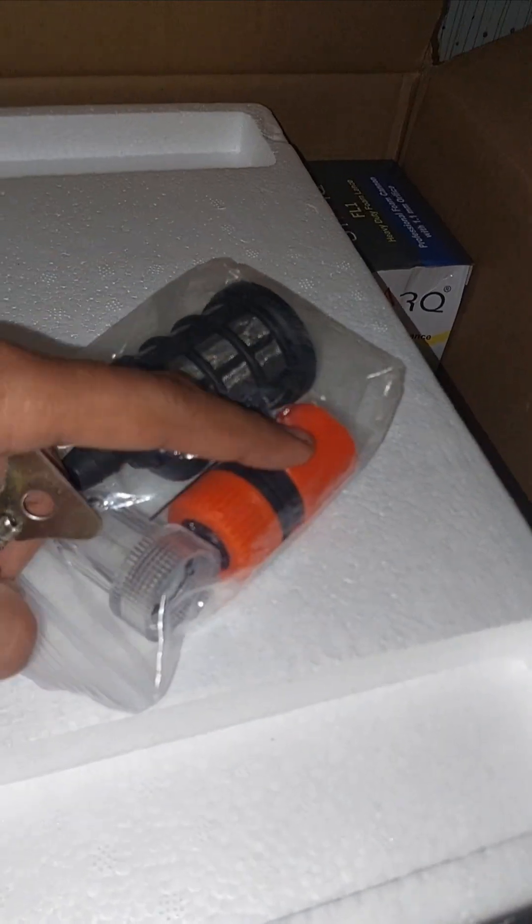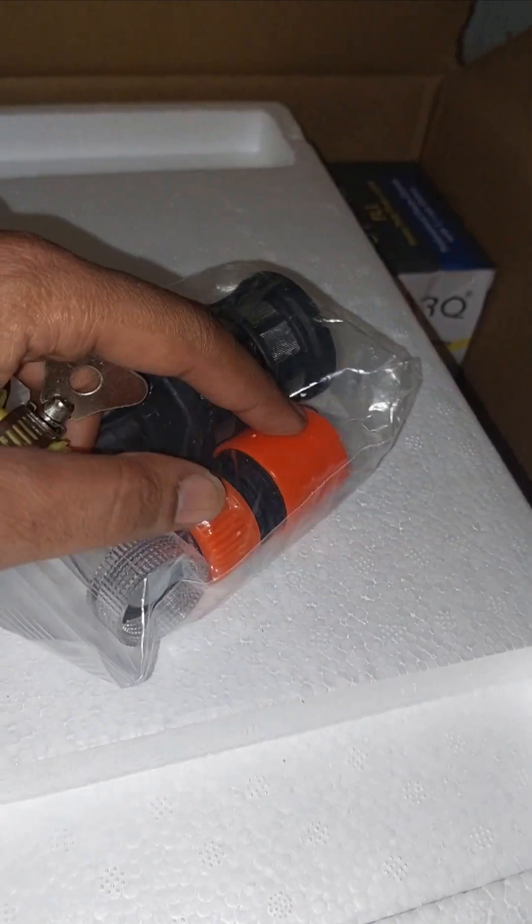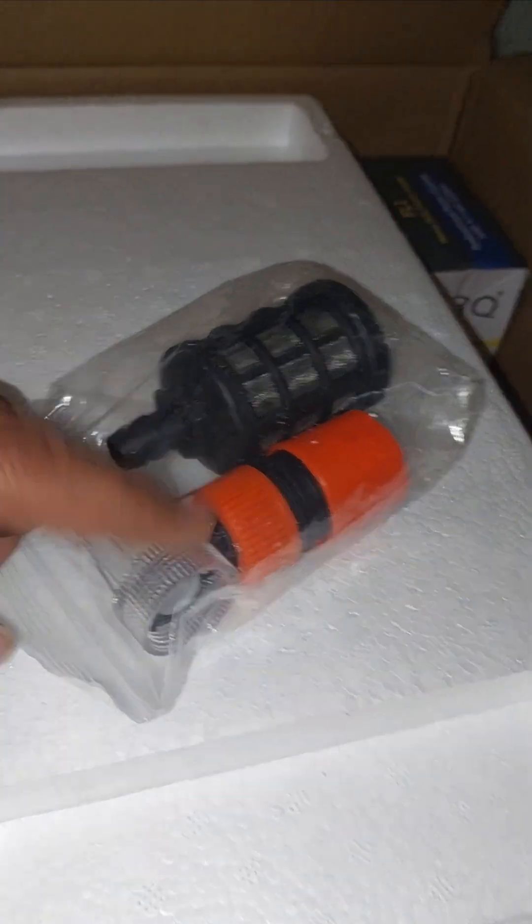This goes to the inlet hose and connects to the inlet motor. We also have an extension. And this is the foam box — a professional foam box — so we can spray shampoo with it.